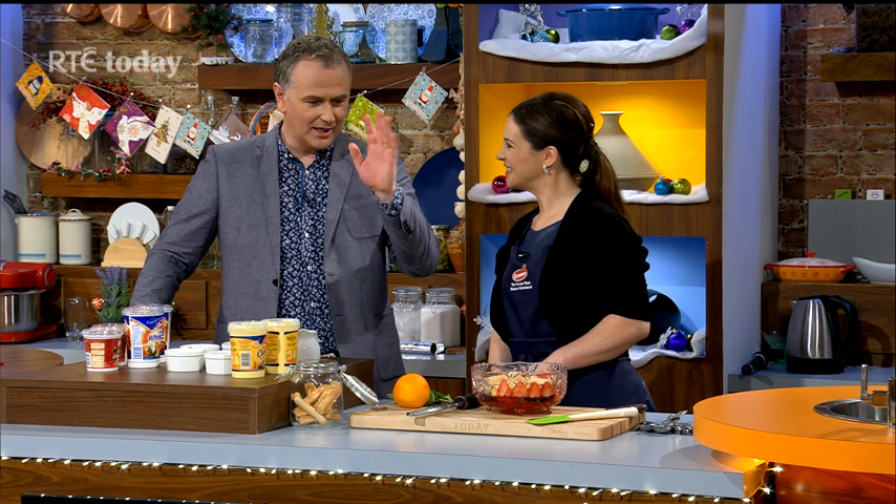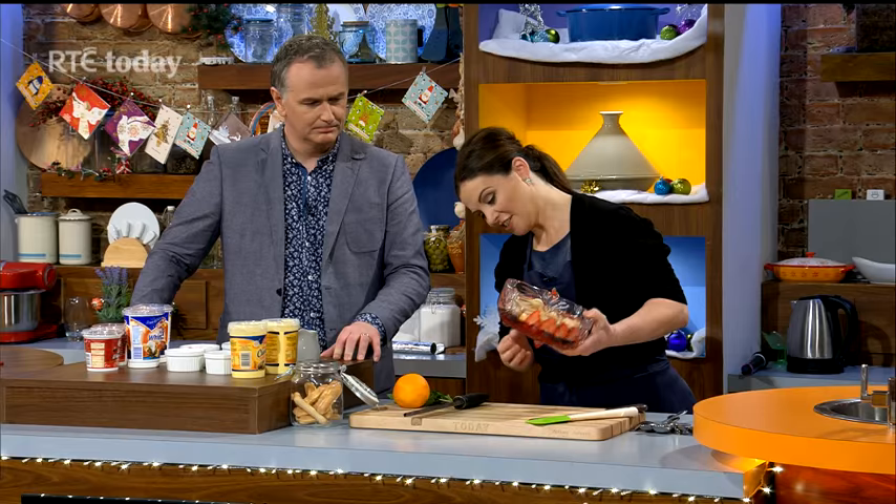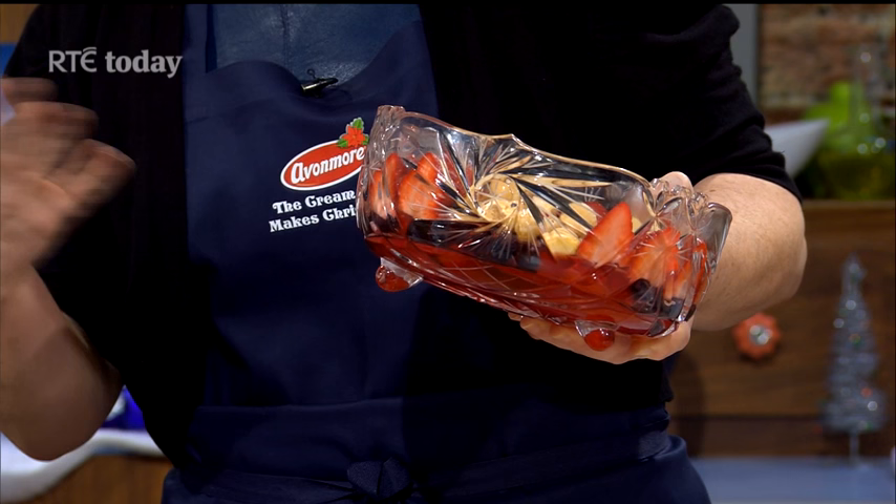The trifle is one of those things you have to get right, but you can have it done ahead. Some people say pudding or trifle — I say both! It's Christmas, we can worry about the calories in the new year. So for this trifle, I started early. In here is strawberry jelly — just ordinary strawberry jelly — you could use lemon jelly if you wanted.